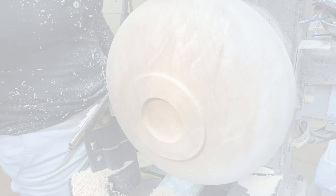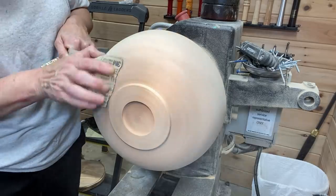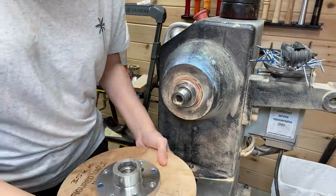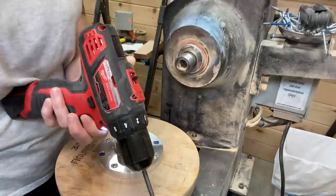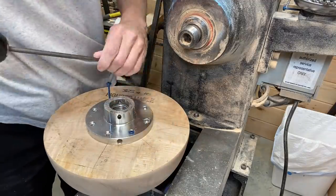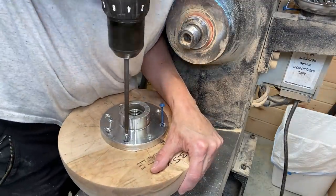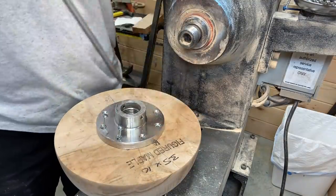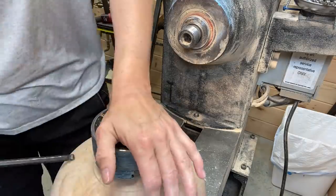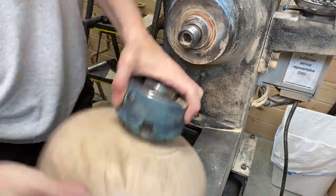I'm starting to sand — beginning with 80 grit and sanding up to 320. Then I'm taking it off the faceplate. Someone had asked what kind of screws I'm using in there — basically whatever I can find, but these happen to be Kreg screws. That attachment on the drill is for the Kreg type of screws with the square head. Then putting the chuck into the mortise, tightening it up, and back on the lathe.